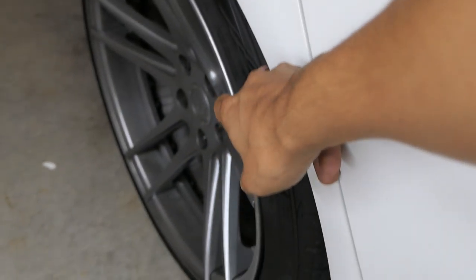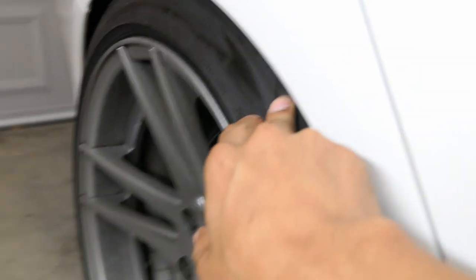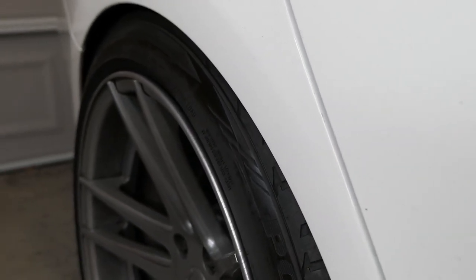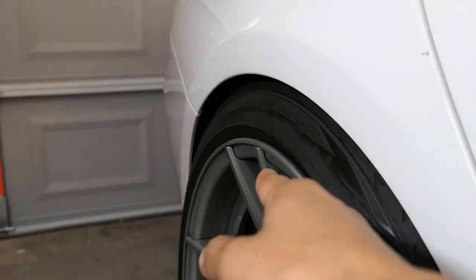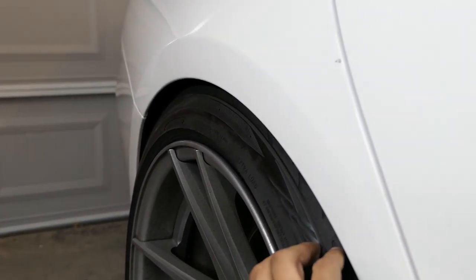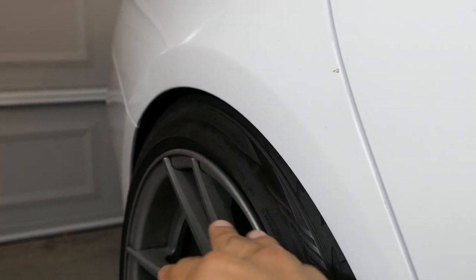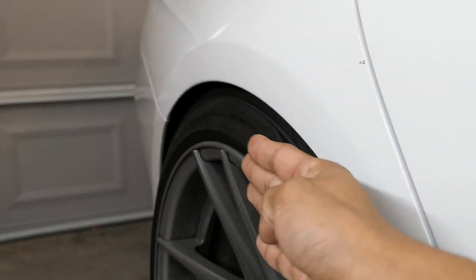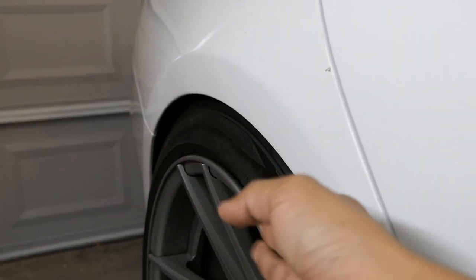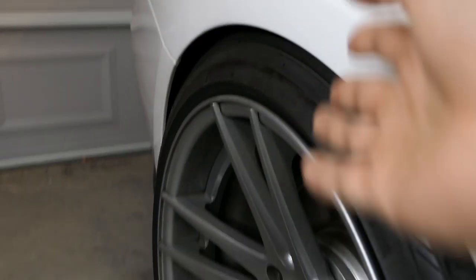If you want to run a wider wheel than a 10-inch, say a 10.5-inch, you'd probably need to run around a +45 to +50 offset to get the fitment without stretching the tire. But if you do want to stretch the tire, you could go more aggressive with the offset — like a 10.5-inch +40 — which pushes it out a quarter inch. You could probably fit a 265 that way and get more stretch than the 275 on a 10.5-inch.